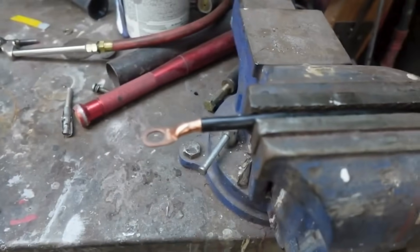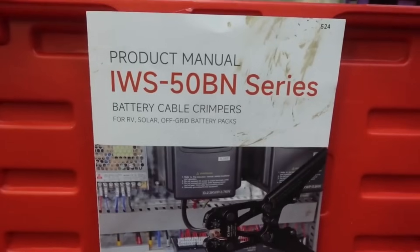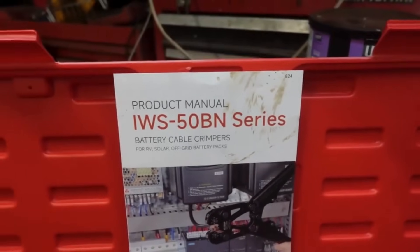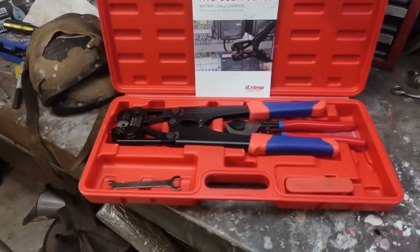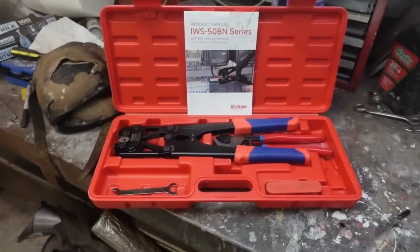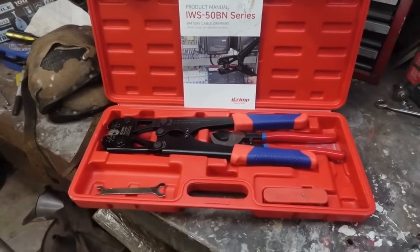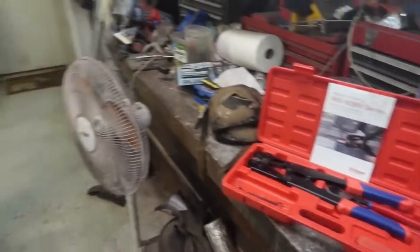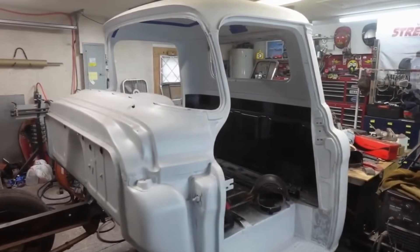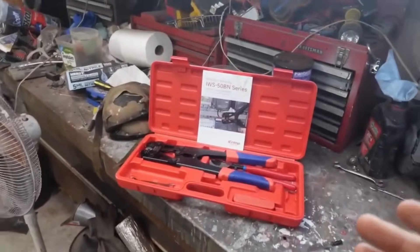You get the hexagonal crimp — couldn't be happier. Again, this is the kit from iCrimp, a brand of IWIS. The exact kit is the IWS-50BN series battery cable crimpers. Check out their website — the prices are really good for what you're getting. These are very high quality tools, not something you throw away; they'll probably last you a very long time even with daily use. Thanks for watching — check out iCrimp. This is going to be huge for us on projects like our 1958 Chevy Apache. When we do these electrical systems we need tools like this in the shop.